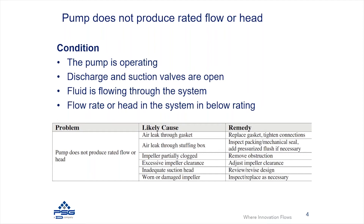Another cause, particularly for semi-open impellers, is excessive impeller clearance. On these pumps you typically have the ability to adjust the impeller clearance, usually externally near the power frame. If the clearance has been set too high, you're going to get a lot of slip inside the pump and you'll see a reduction in performance.